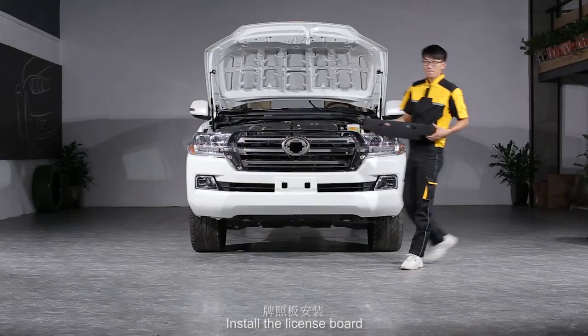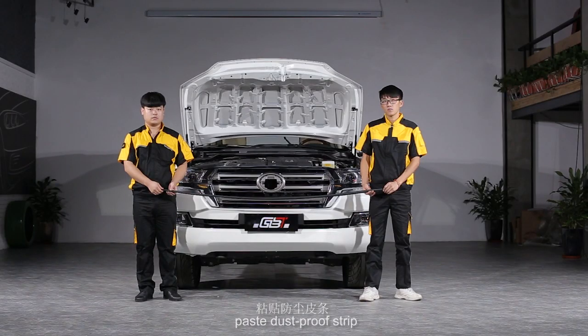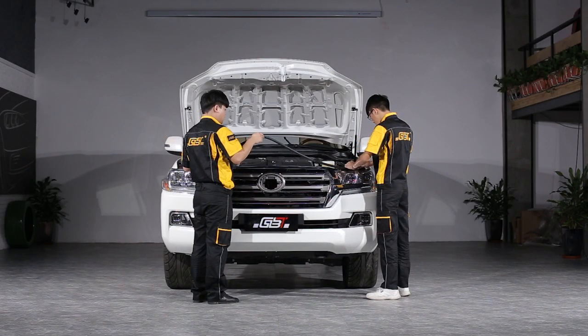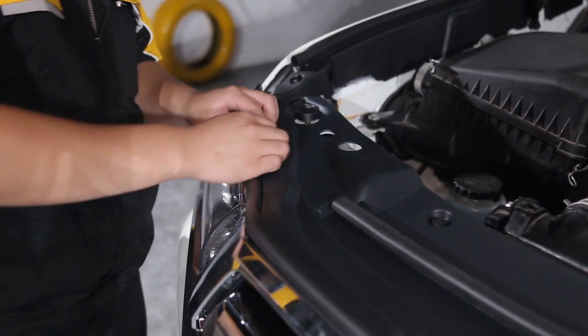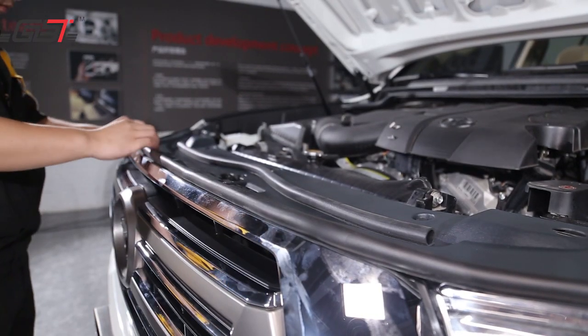Install square bracket on the fenders. Left and right consistency. Fix screws. Install fender and fixed support of headlights. Left and right consistency. Fix screws. Install middle and left and right fixed supports. Fix screws.